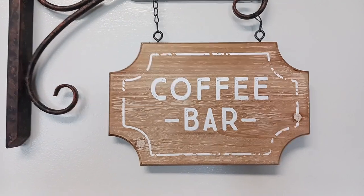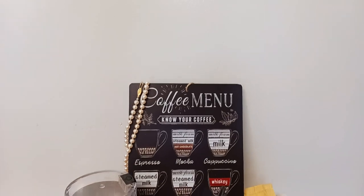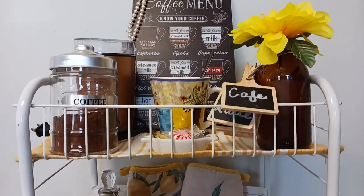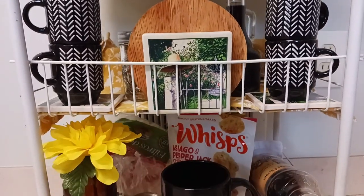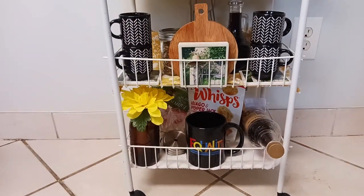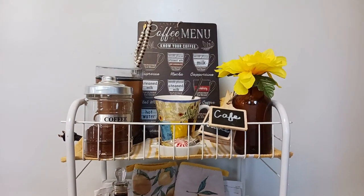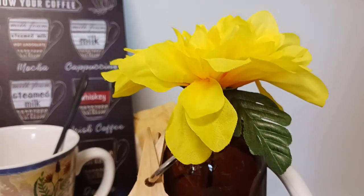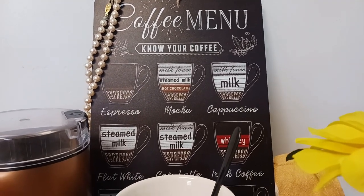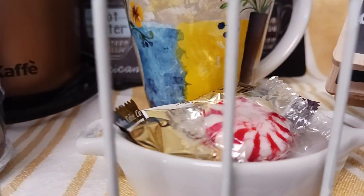Alright guys, here is the reveal of my European summer coffee bar. It does go into a bit of an odd corner — while I was filming it was not pushed into that corner, but it will be later. As you can see, I went with a European summer vibe, so I have some yellows, rose golds, and there's even quite a bit of black on this coffee bar, which is really working for me. It looks bright, and with the Italian and French inspiration, I feel like this looks like a very fancy summer coffee bar. I am very, very happy with how it turned out. And this is just a little bit of a close-up so you can get a better picture of what each shelf looks like.